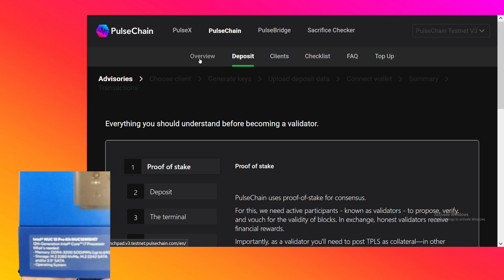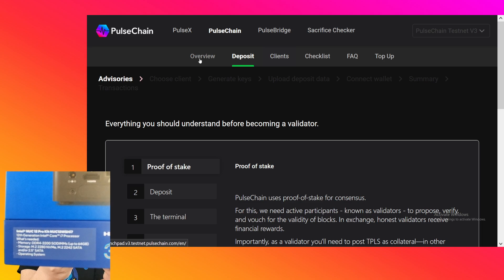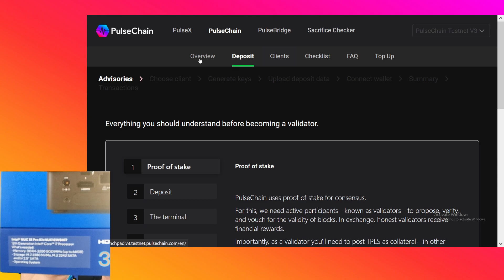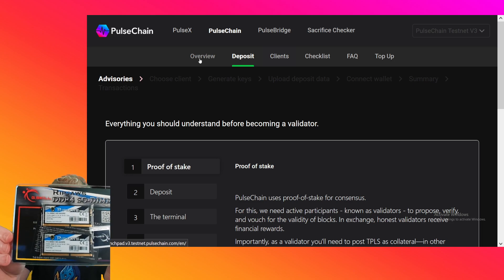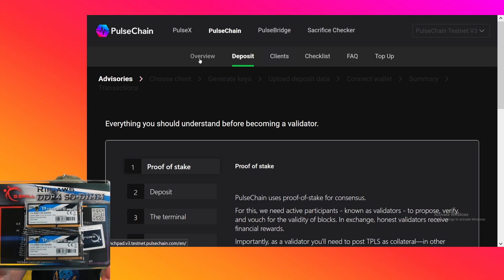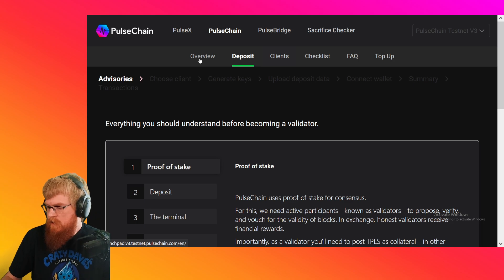This is the one with the Core i7 processor and you can get this online. It was like 700 bucks or something. It's a little mini computer. I got the RAM — 64 gigabytes of memory, laptop size. I'll leave stuff in the description for the exact make and models and serial numbers and SKUs for all this stuff.